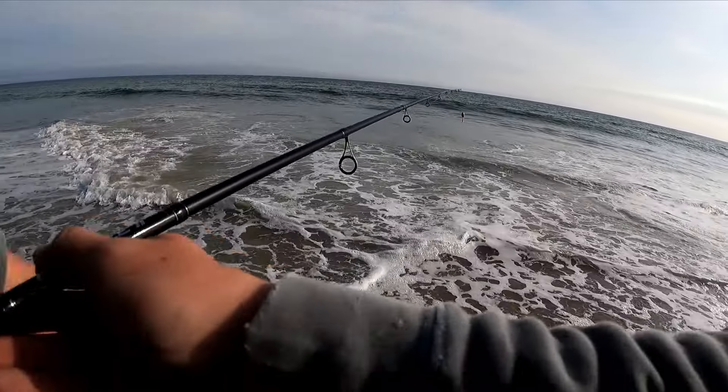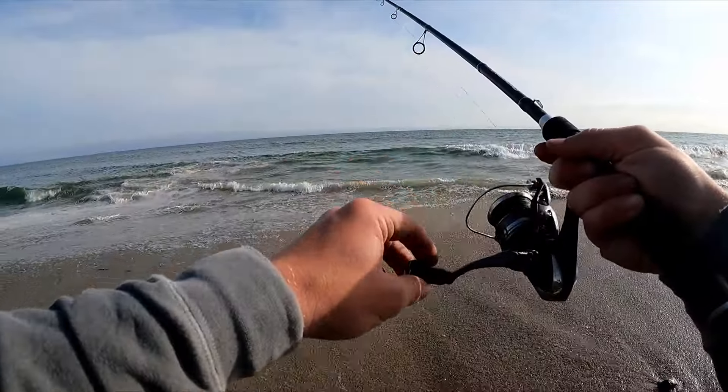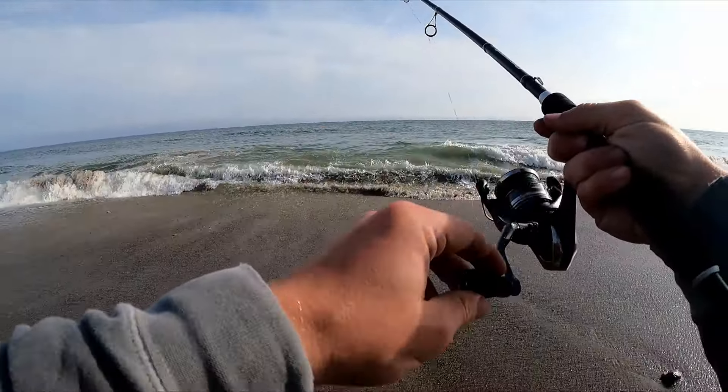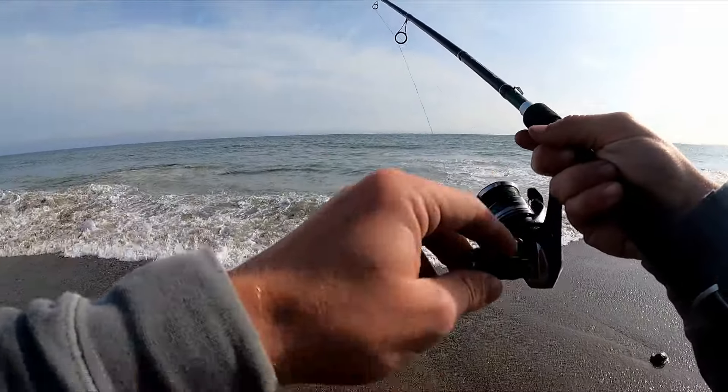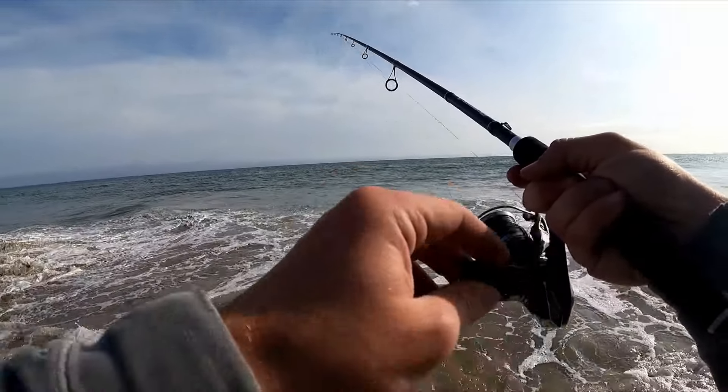Hopefully they're still here, whatever that was. It's definitely a lot harder to feel my weight on the bottom with the lighter sinker, and that fish was pretty far out there actually.